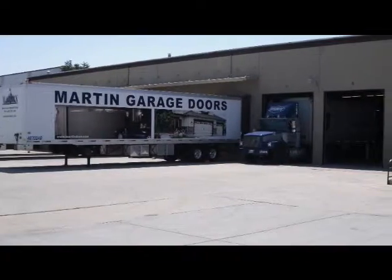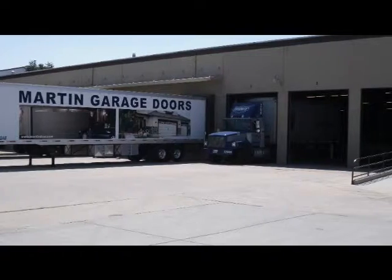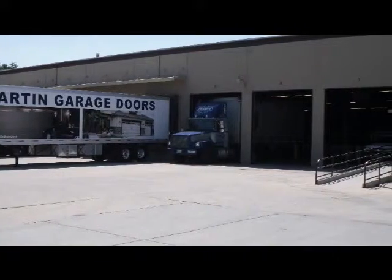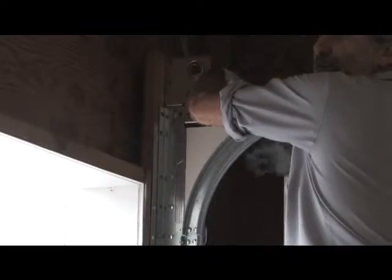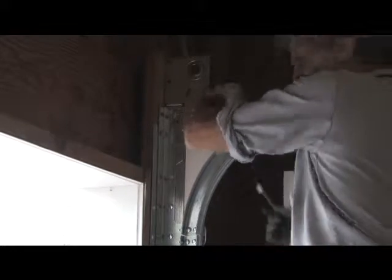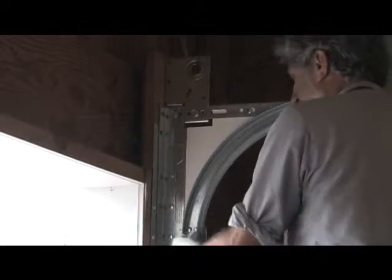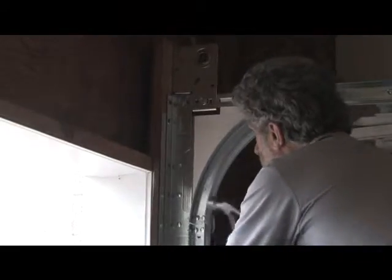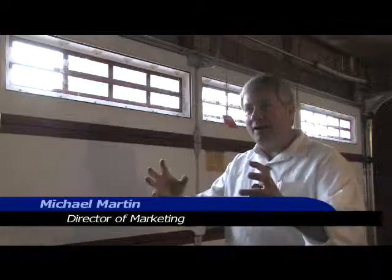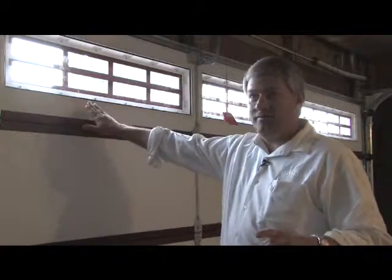At Martin Door Manufacturing, we have a stringent policy for recycling. With the waste from these windows, we create things like the curve shield, which is an additional safety feature that keeps your hands from getting up into the track area. We also take every piece of scrap, send it back to the plastic manufacturer, they re-grind it and make us new sheets so we can make the windows. So there is zero waste of plastic.